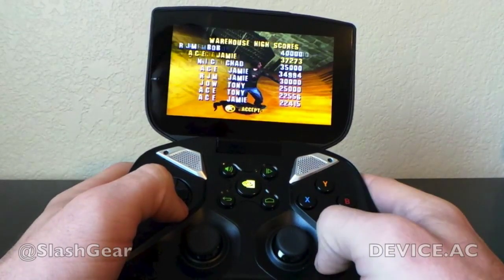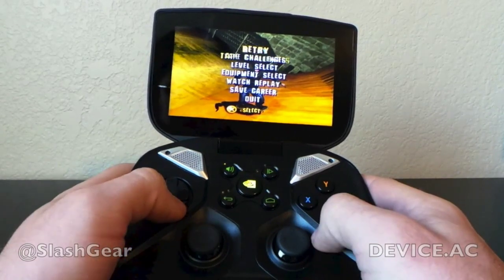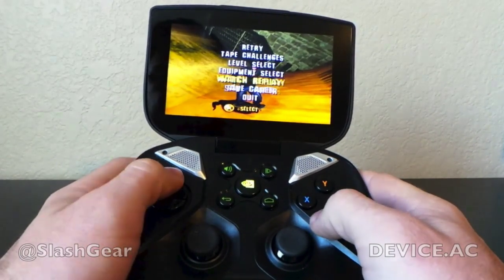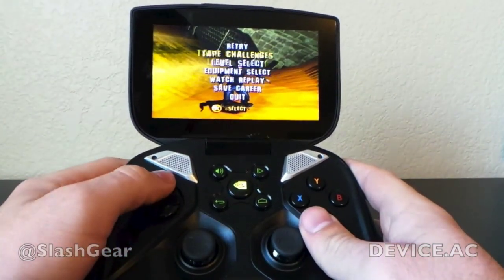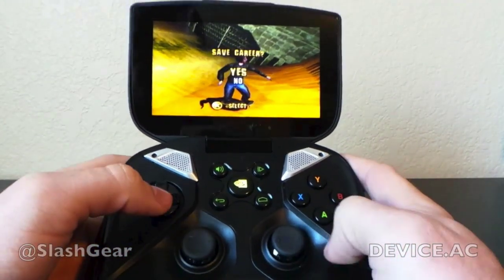There you go, good stuff. It saves at night like it normally would, saves to your regular memory, and you're good to go. You can play lots of different other kinds of PlayStation games as well. You can use other emulators, but it's all about Tony Hawk.